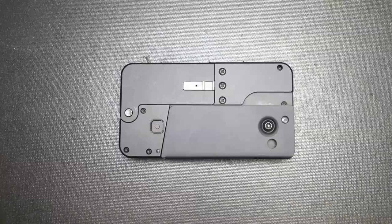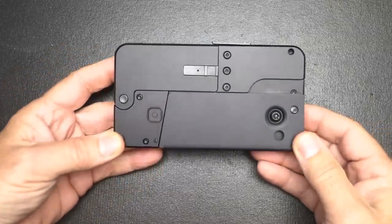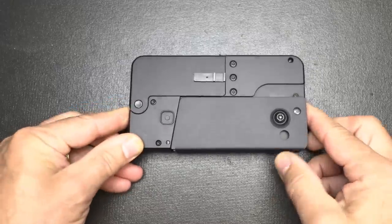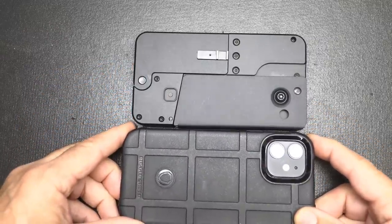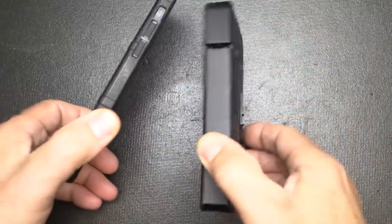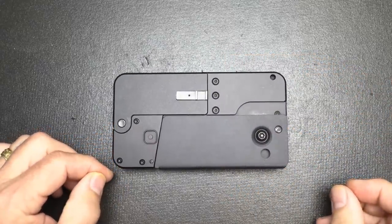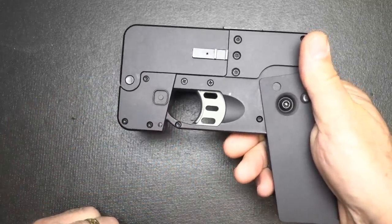Number one on the list is the Ideal Conceal cell phone gun. This is a two-shot derringer that is very concealable — it can be hidden in plain sight. To give you an idea of the difference from your cell phone, it's actually a little bit longer than a cell phone but a little bit thicker. It's a two-shot derringer in .380 ACP, and they also make it in 9mm. Just pull down the grip and it exposes the trigger.